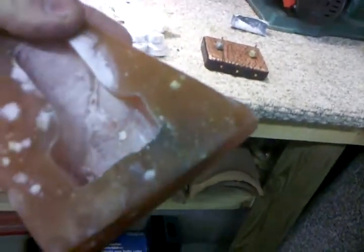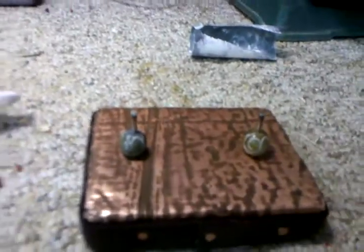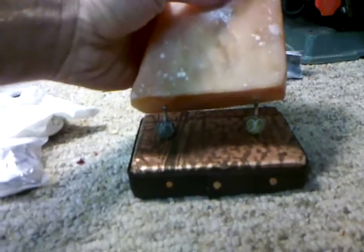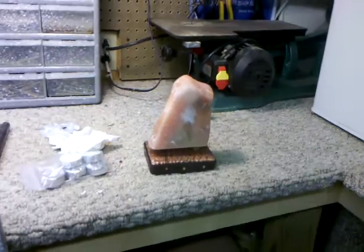It comes off and you can clean it. As you can see, the pocket is pretty deep. I balanced it on two pegs. Once you're done cleaning it, just put it back together — pretty, gives you a little light. I dig it.